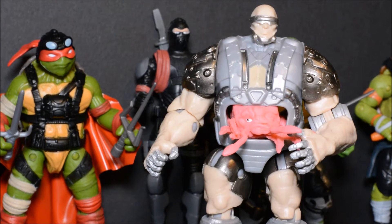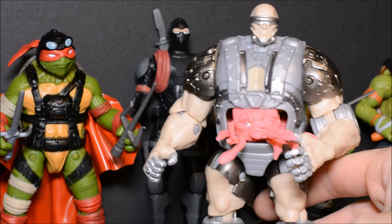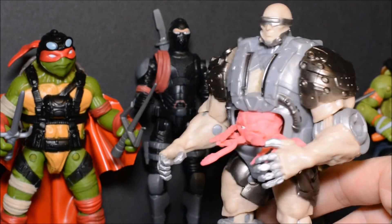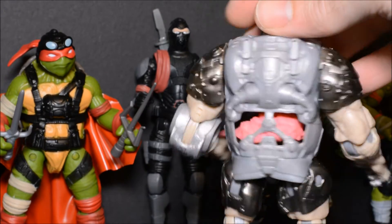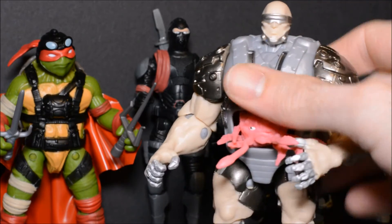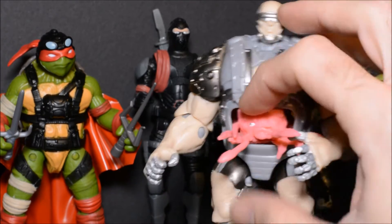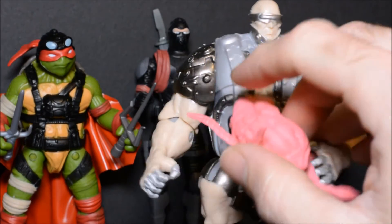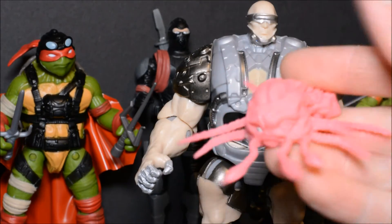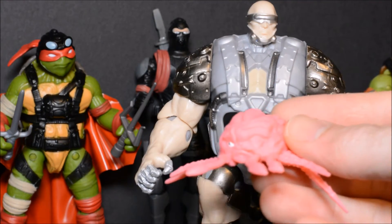Another one of my favorite figures from the line is Krang. I did have some issues with this Krang, and I don't think it was just me. As you can see here, one of Krang's eyes rubbed off almost immediately after opening the figure. And it can be a bit bothersome to stuff Krang inside the body. But I think the sculpt and the design of the body looks pretty cool. I do wish Krang himself was a harder plastic.